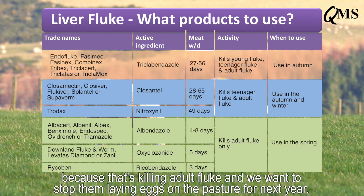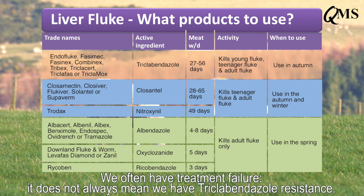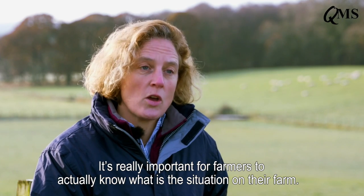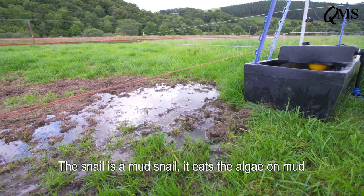We know we have triclabendazole resistance and it's increasing in the country. We often have treatment failure, but it does not always mean we've got triclabendazole resistance. It's really important for farmers to actually know what the situation is on their farm.